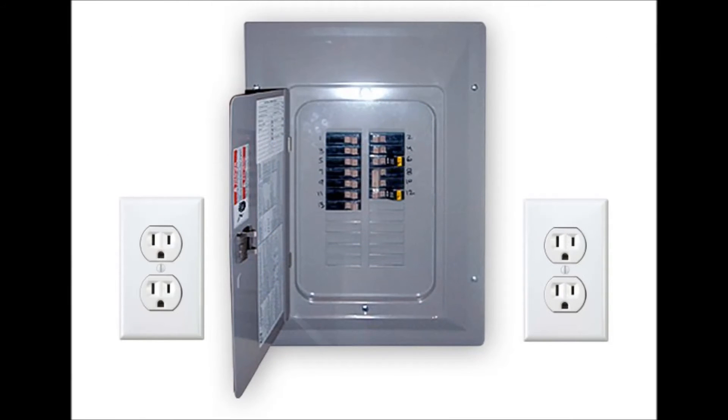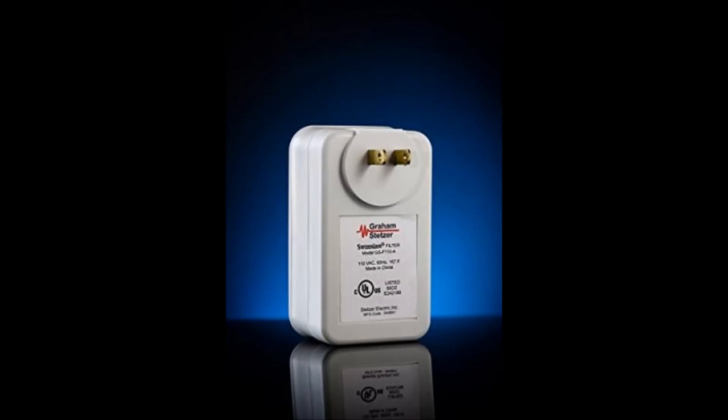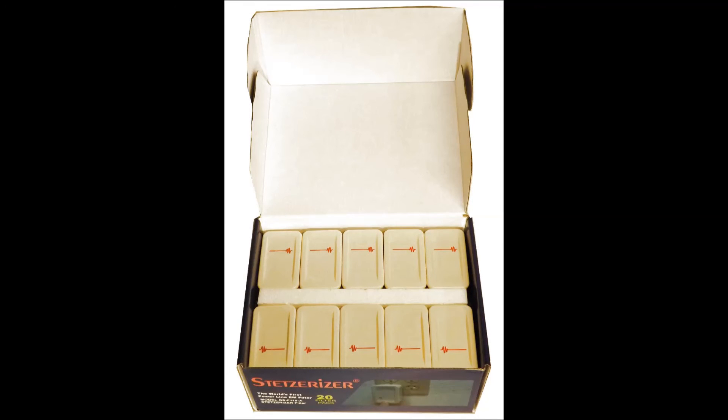If the problem is coming into the home from the power lines, have an electrician install two four-gang outlets right next to the main breaker panel. Make sure to bring the levels down to an acceptable level. The filters are sold individually or in a convenient set of 20 which offers some cost saving.